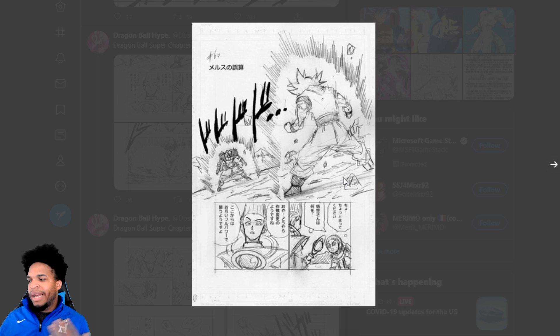Once Dragon Ball Super Broly came out we were wondering why he didn't use Ultra Instinct Omen or Mastered Ultra Instinct. Now getting into the manga we find out why — Goku was training with Mirus, an angel on the Galactic Patrol team, trying to master Ultra Instinct but wasn't able to. However he was able to tap into Ultra Instinct Omen at will. This transformation is extremely similar to Super Saiyan 3 because it puts enormous strain on the body and drains your stamina like crazy, so Goku can't stay in that form for a long time.